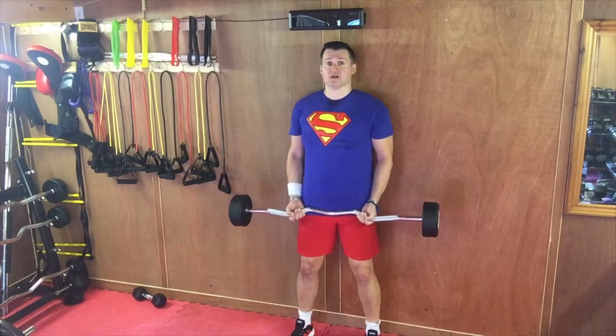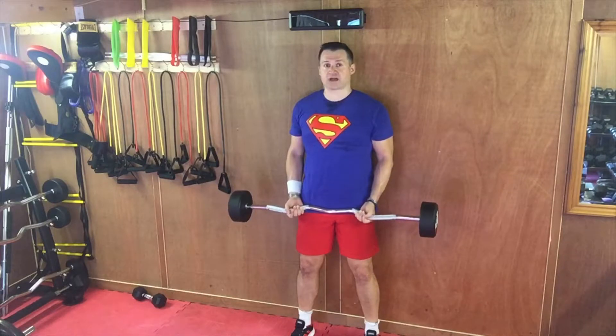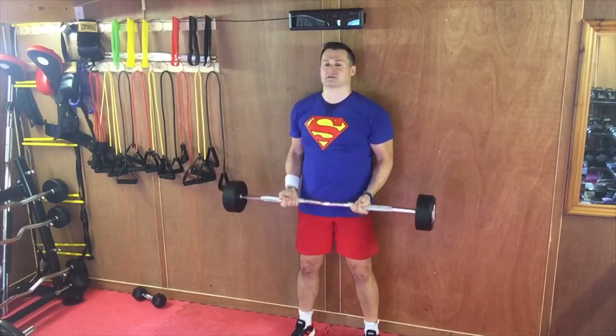Feet square, knees soft, shoulders against the wall, butt against the wall. Now pull your tummy in as tight as you can. Try to keep as much of your back and butt touching the wall as possible. Curl the bar up keeping your elbows right back, lower slowly. It's very important to keep your elbows back in this one.